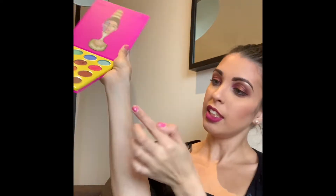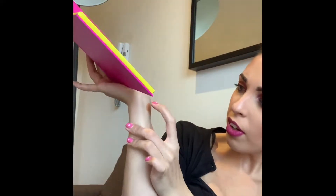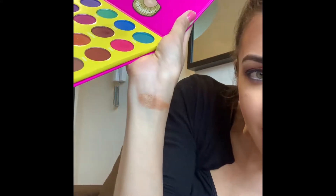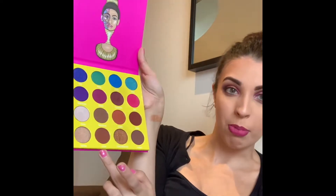I'm gonna start with Dahia — I'm probably mispronouncing all of these, but let's go. Oh wow, those are actually really pigmented! That's really nice, a lovely light gold tone with a few orange tones in there as well. Next one is Zulu — I'm a huge fan of these reddy-brown colours.